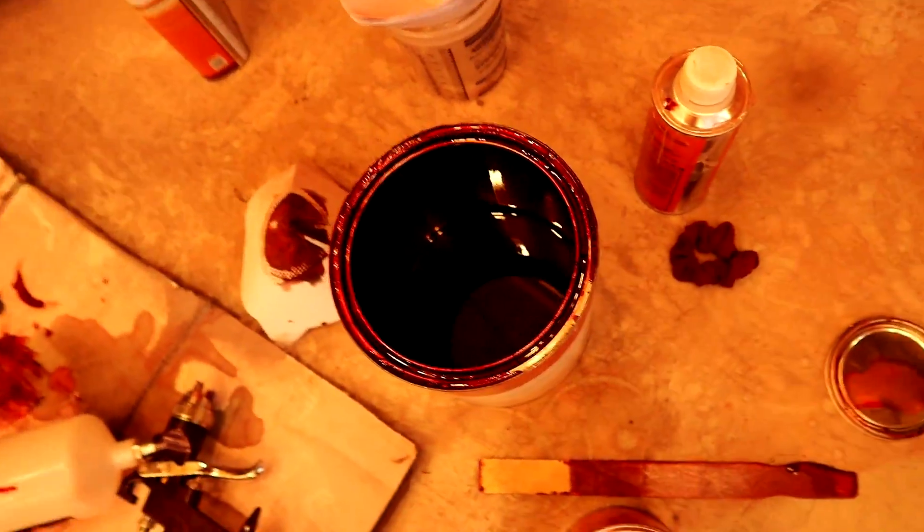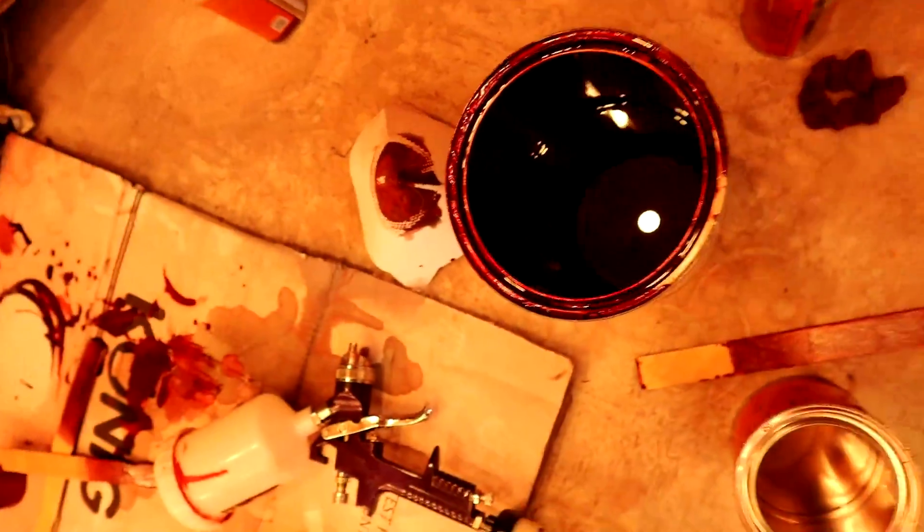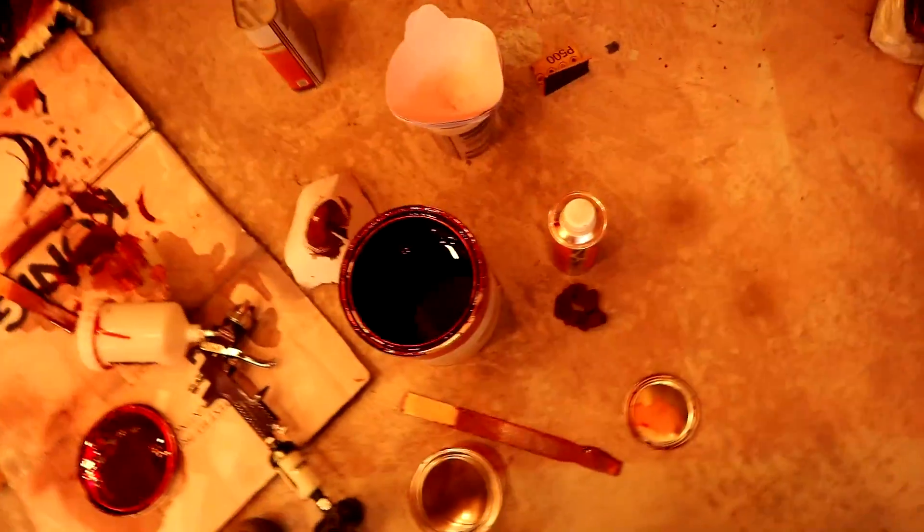That's the last of the paint. I'm going to try to go over as much of the car as I can — just to kind of dust it and make the flake even.